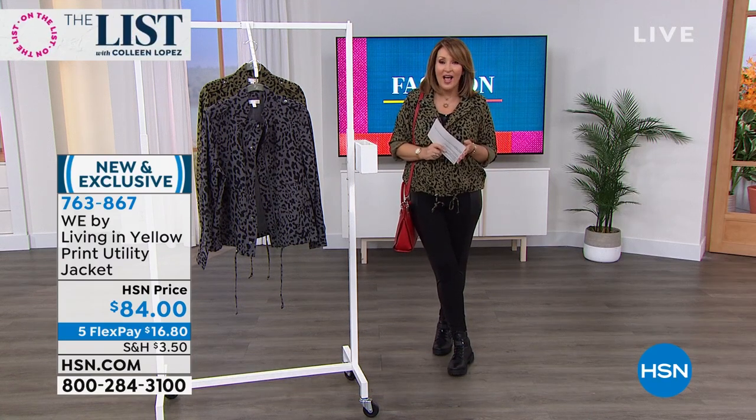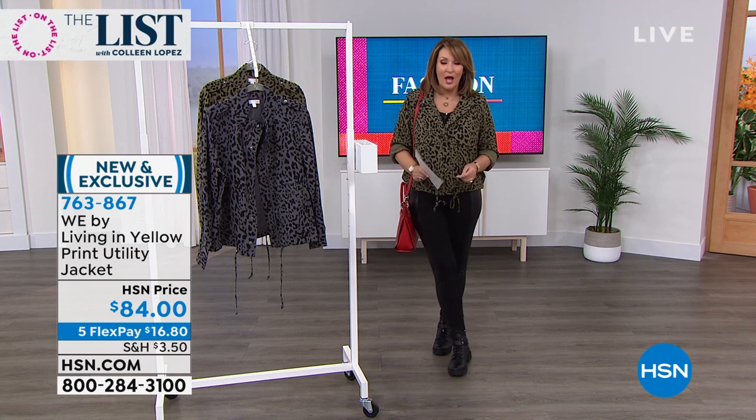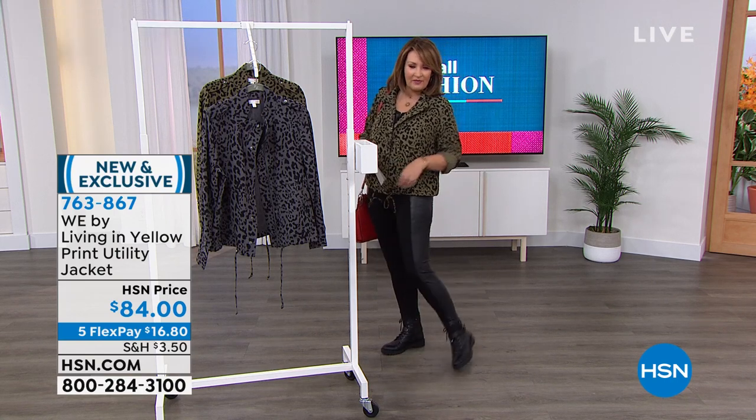We have both choices — the graphite or the olive — and we'll continue to take all of your calls. By the way, our today's special — I'm going to update you in a minute. If you haven't ordered, come on back.